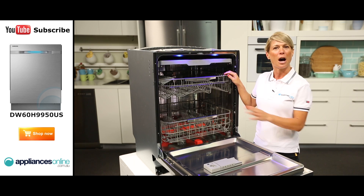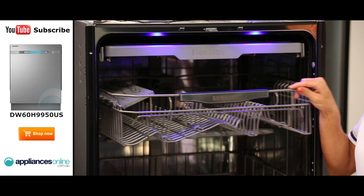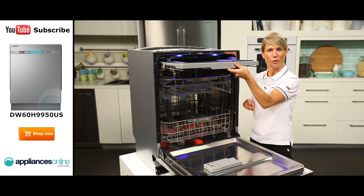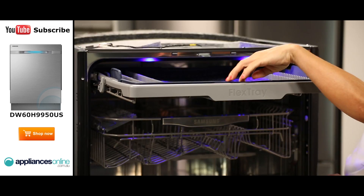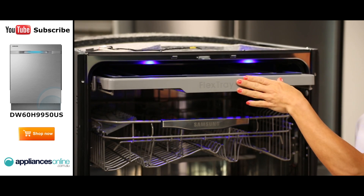Now looking inside the dishwasher, we have the upper and lower racks which have been designed to smoothly glide in and out, even when fully loaded. There's also a shallow tray for cleaning your cutlery, which features a handy flex tray for loading and unloading your knives and forks all at once, rather than one at a time.